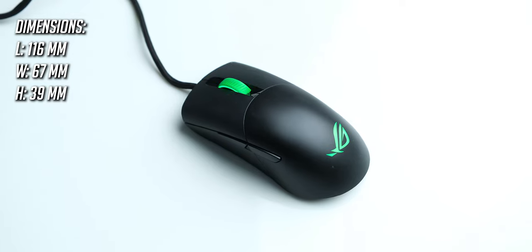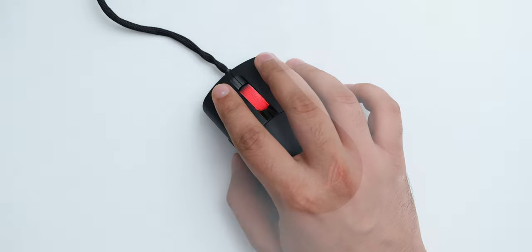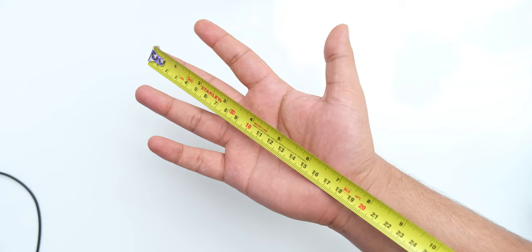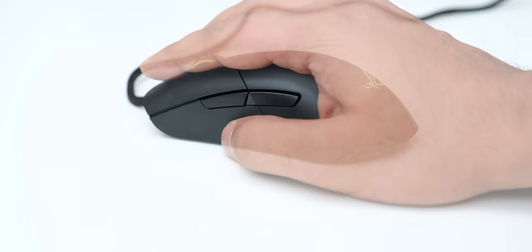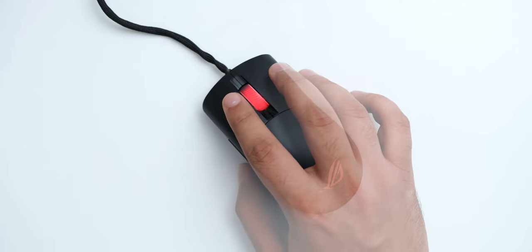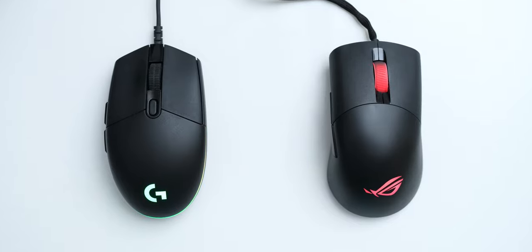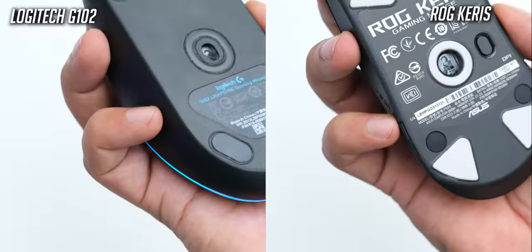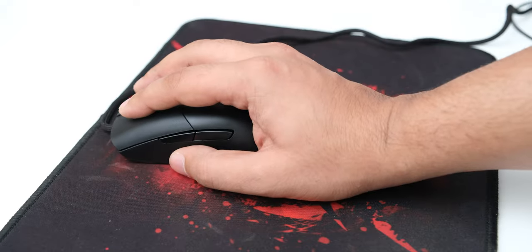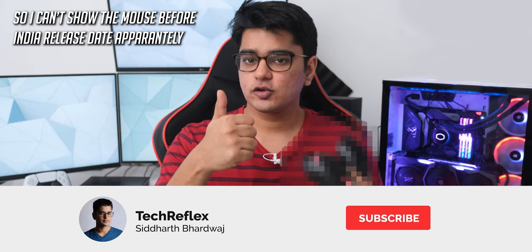The shape of the mouse is something I have slightly mixed feelings about. While it is shaped very well, the size may be a little too small or narrow for people with larger hands. With my 19cm hand, I found it best suited for claw grip — a little too narrow for hybrid grip, and palm grip was just not possible. In comparison, the Logitech Z102 has a more versatile shape where my pinky finger rests better, but for claw grip users or those with smaller hands, this should feel good.